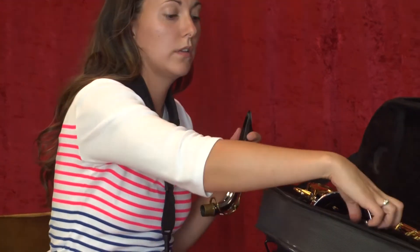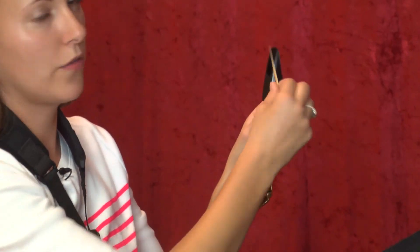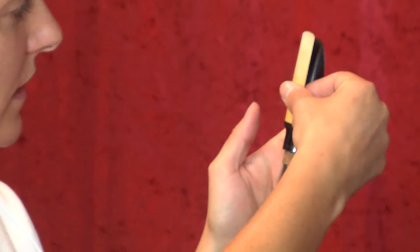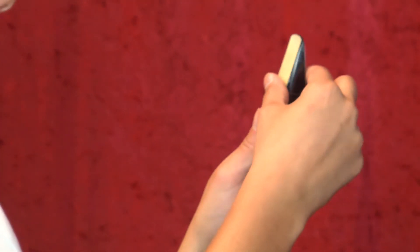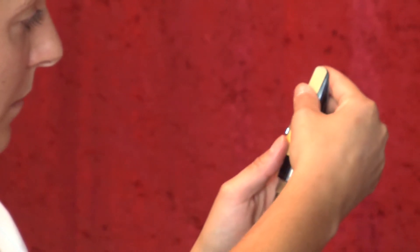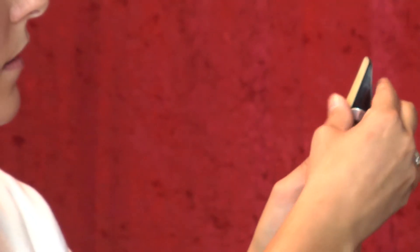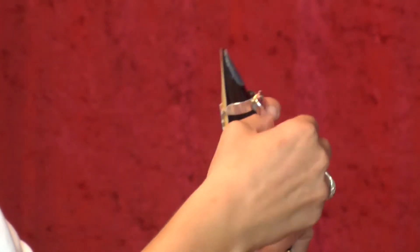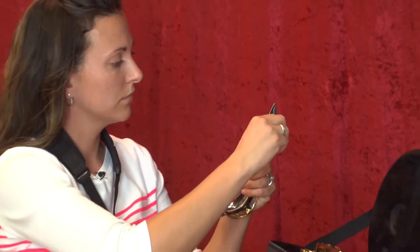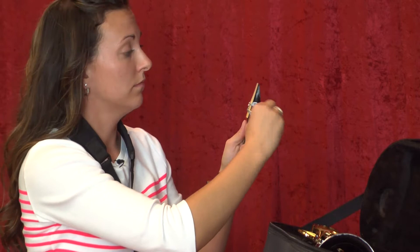Then you want to get your ligature from your mouthpiece cap, and get your wet reed. Set the reed on the mouthpiece — the flat side, which probably has a logo on the back, should be facing the mouthpiece. Line the tip of the reed up with the tip of the mouthpiece. Then very carefully, slide your ligature on, line it up with the tip and the bottom. You want the ligature to sit right where the mouthpiece has its angled part before it straightens off. Tighten the screws just until they stop — don't over-crank them or you'll strip the screws. The screws will always be on the right-hand side on most ligatures; I have an inverted ligature so my screws are in the back, but for most ligatures they'll be in the front on the right-hand side.